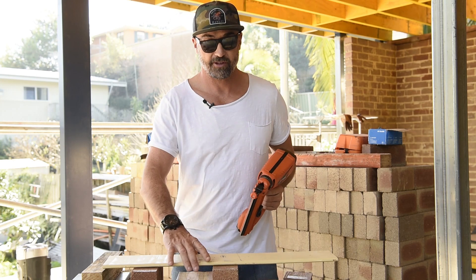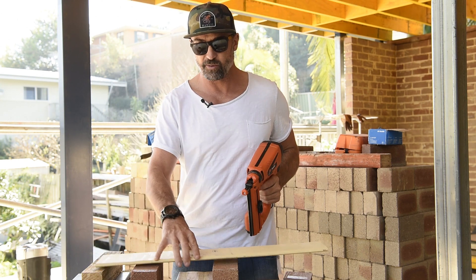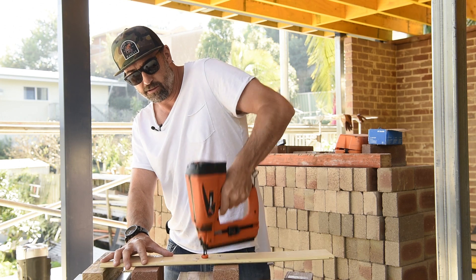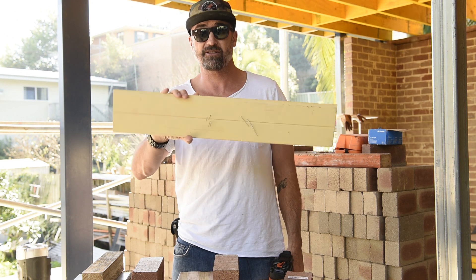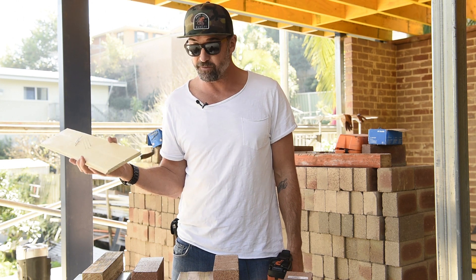For our first test we've got a nice little bit of lightweight timber cladding. We shouldn't have any dramas with this one — we should just be able to punch straight through. No dramas there, that one was really easy and straightforward with nice penetration from the brads. Let's up the ante a little bit and move on to some yellow tongue.